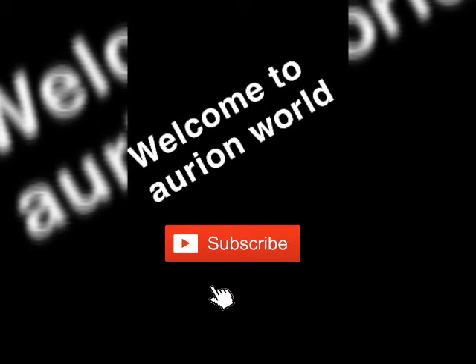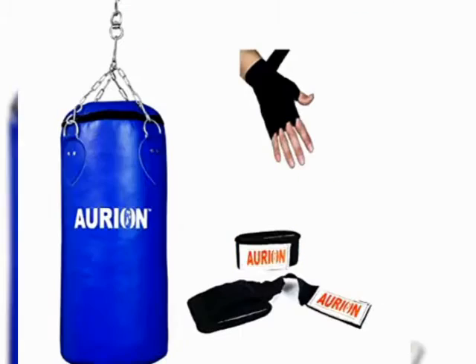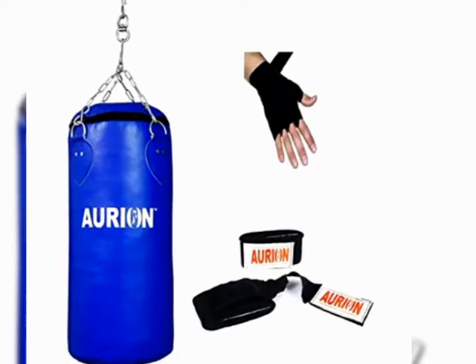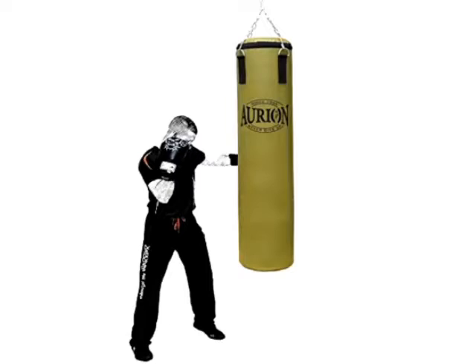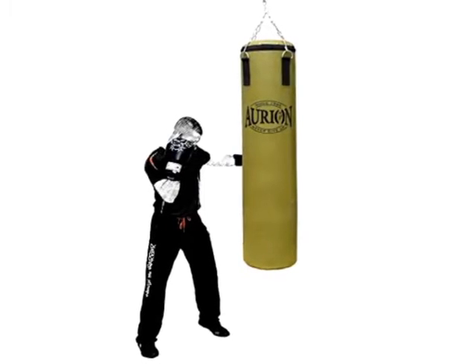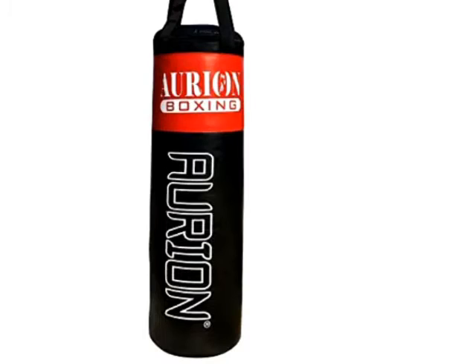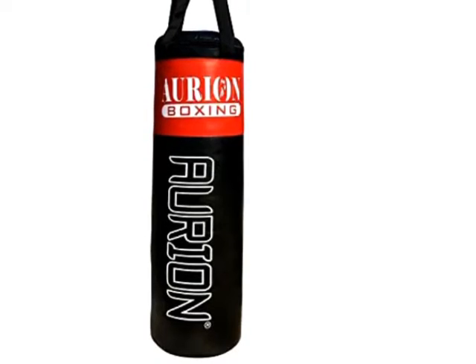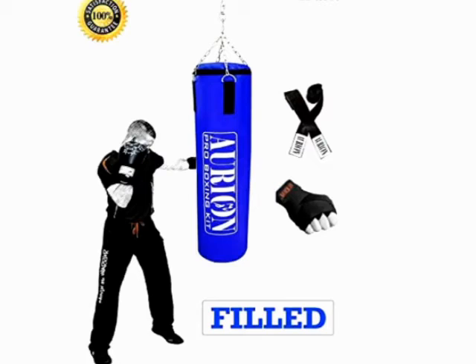Good morning and welcome to Orient World. Today I'm going to tell you about punching bags. Do you know how a punching bag is used or what its uses are? A punching bag is a round or cylindrical piece of athletic equipment used by professional boxers for training and by amateurs for exercise. The bag comes in a variety of sizes for a variety of uses.